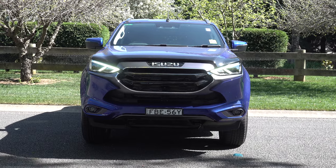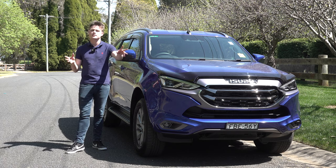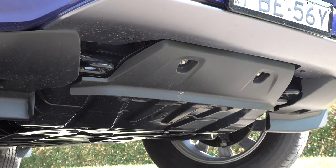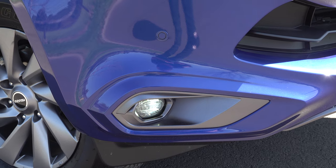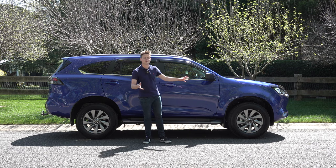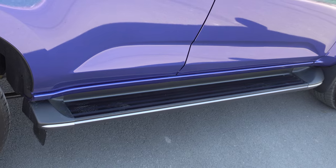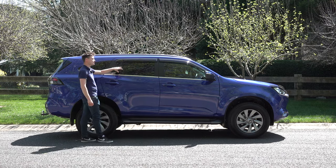The MUX has recently received a minor update, so you get a redesigned radiator grille at the front. In terms of key features you have underbody protection with dual recovery points, front LED daytime running lights, and LED fog lights down the bottom. Moving to the side view, it features 18-inch silver alloy wheels wrapped in Bridgestone highway terrain tyres, aluminium sidesteps, roof rails, and rear privacy glass.